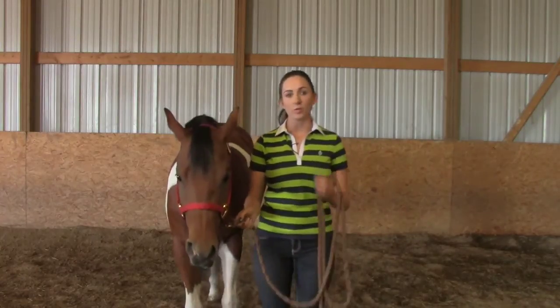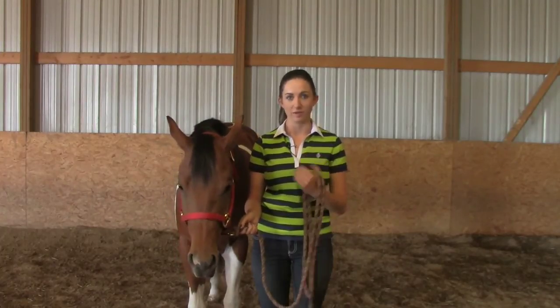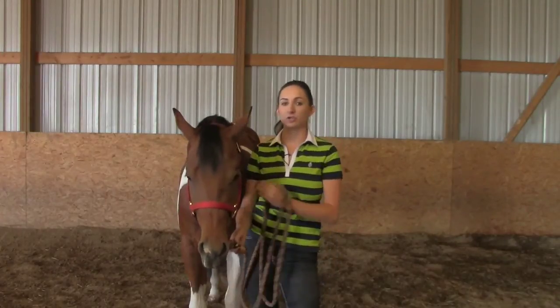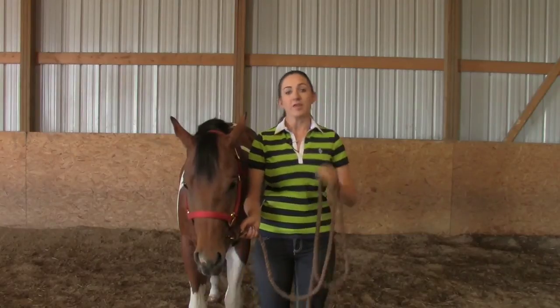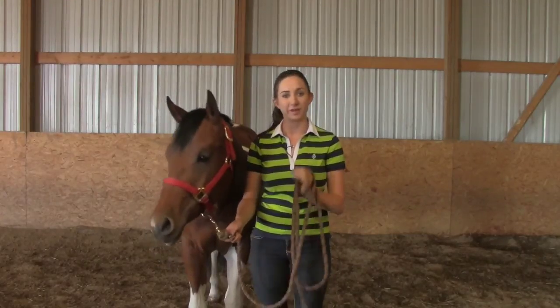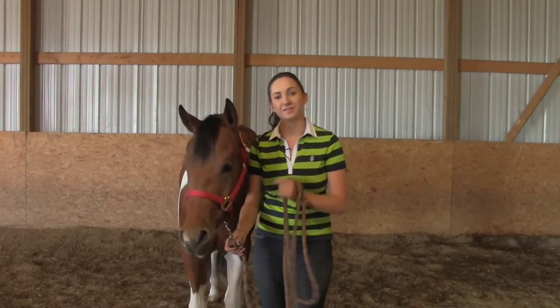Whoa. When I say whoa, they need to stop exactly with me. We can't have yearlings walking ahead of you or stopping behind you. You don't need to be dragging them, and they don't need to curve their bodies out. They need to stay right in line with me and stop when I do. In that aspect, it's a lot like showmanship, and this is the foundation.